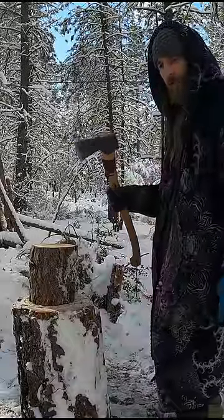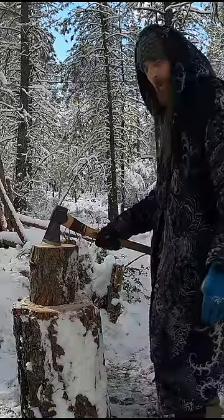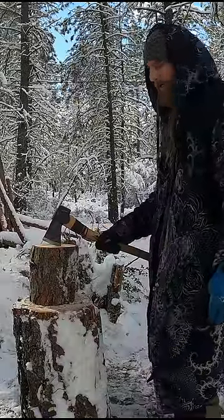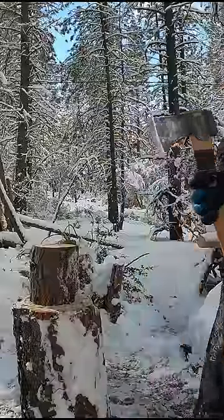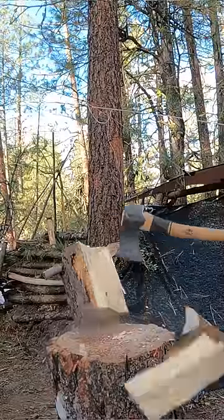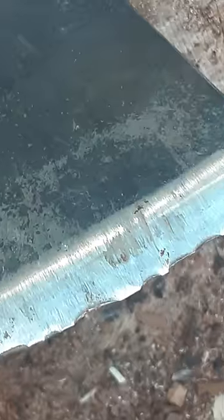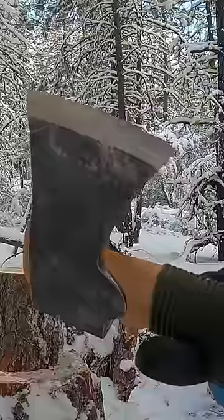The very first swing that I took with this axe on a dry piece of pine wood — soft wood nonetheless — there was a big chunk that came and chipped away from the blade. All I'm doing is splitting smaller chunks of soft pine wood and the edge is completely rolling over on itself, and I keep losing giant chips as if I'm hitting rock.